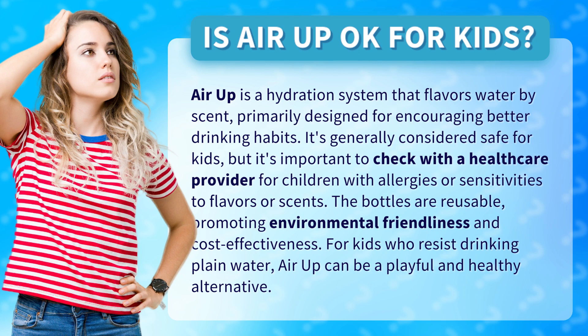The bottles are reusable, promoting environmental friendliness and cost-effectiveness. For kids who resist drinking plain water, AirUp can be a playful and healthy alternative.